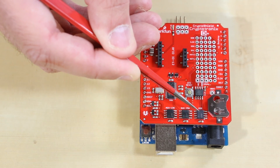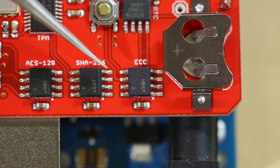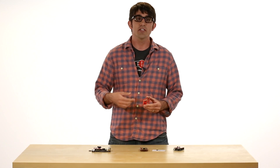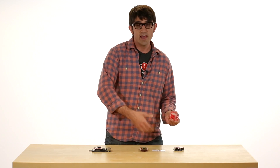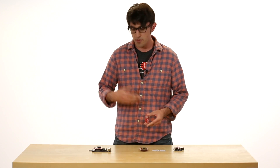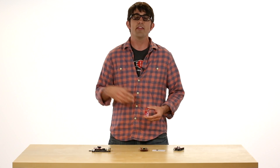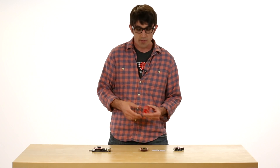Then there's the Atmel AT-ECC-108, which is one of my favorite chips because it does asymmetric cryptography using elliptic curves. What you can do with it is sign messages with a private key stored in the chip, send that message to something else — whether it's a BeagleBone, a remote server, or another Arduino — and that chip can verify the signature to confirm the message came from that exact chip.